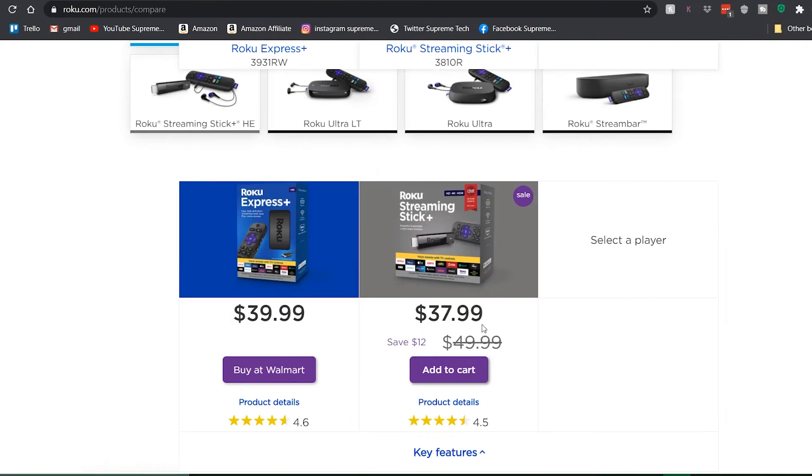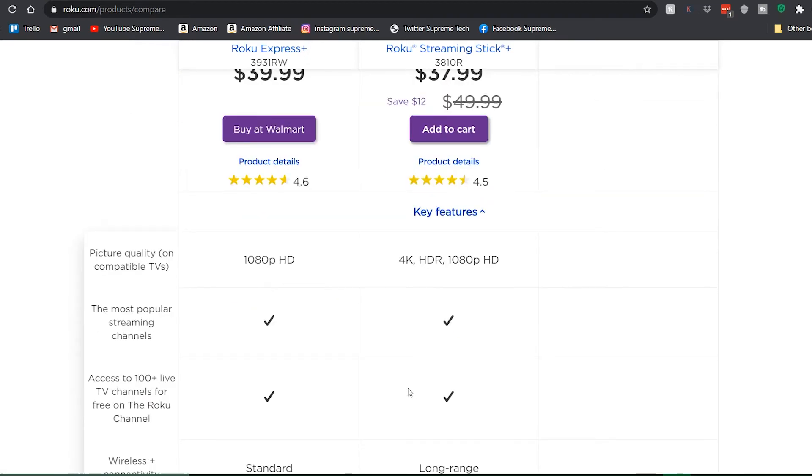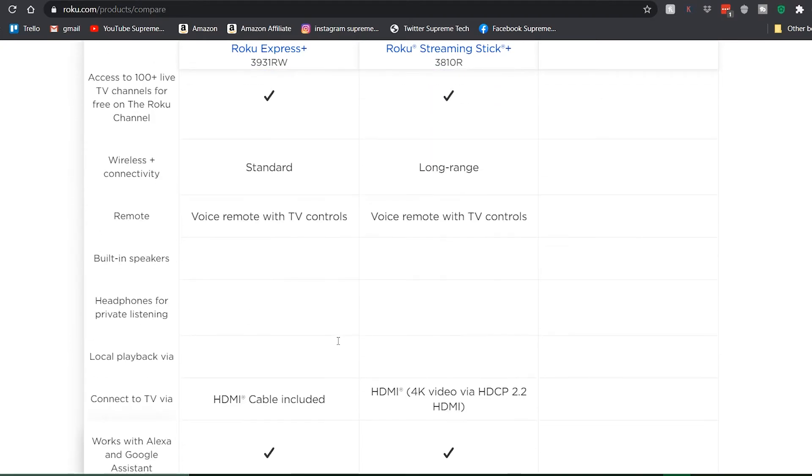For example, you can look at a price range and compare ones that are close in cost — this pair is only one dollar apart. Just go through, find out which features you definitely want, which ones you don't, and you'll be good to go.